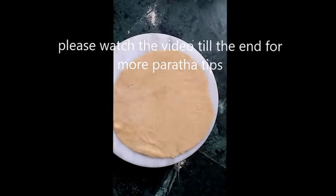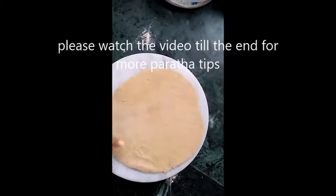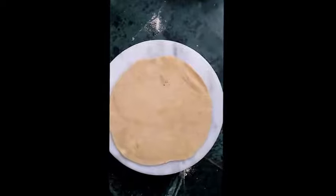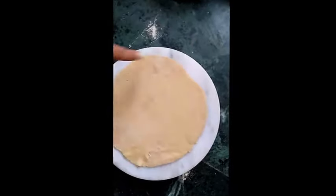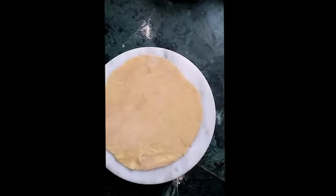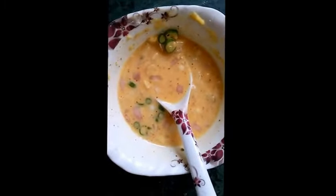Hello guys, today we are going to make basil ka lachcha paratha. Here I have taken a chapati and made it normally, like you make your chapatis, and I have made it large. Firstly you have to make this, and secondly you have to prepare a thin paste of onions, chilies, and gram flour.